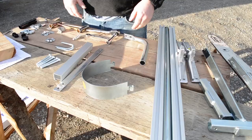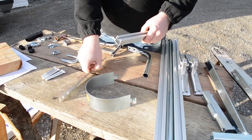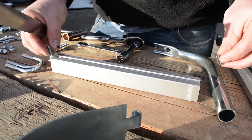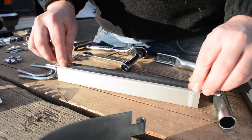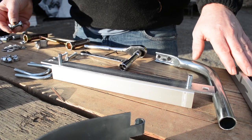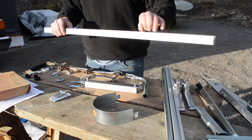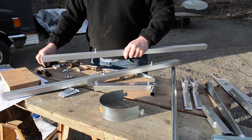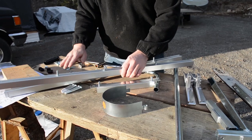That should cover everything that's included. Now we can get started putting everything together. The first thing we're going to do is attach the on-off bar to the thickness rails using a plate. We'll put a carriage bolt on each side of the on-off bar, head down into the rail, then place the on-off plate. Next we put a carriage bolt head-down on each of the thickness rails — actually three on each rail, which will save a bit of time later.